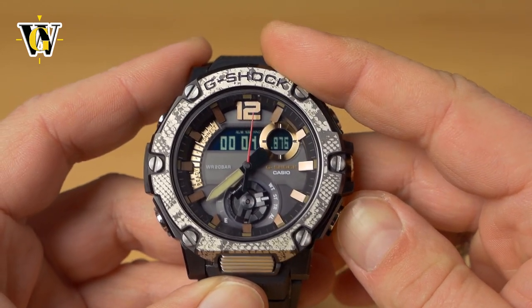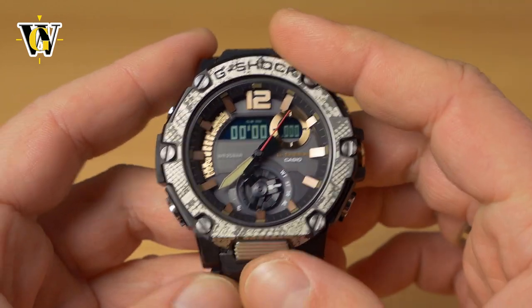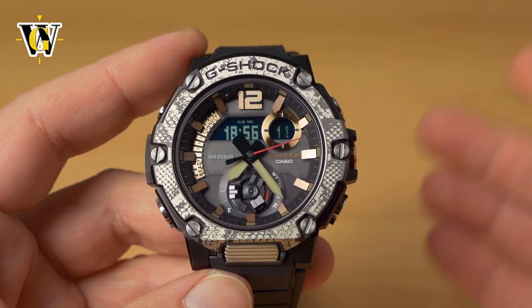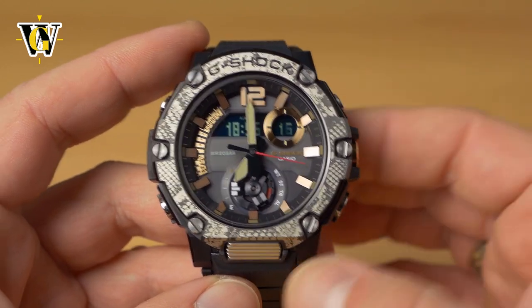Now you can use the stopwatch freely without the hands in the way. To return the hands, press the same two buttons again, or simply switch to another function and the watch automatically aborts the hand shift.